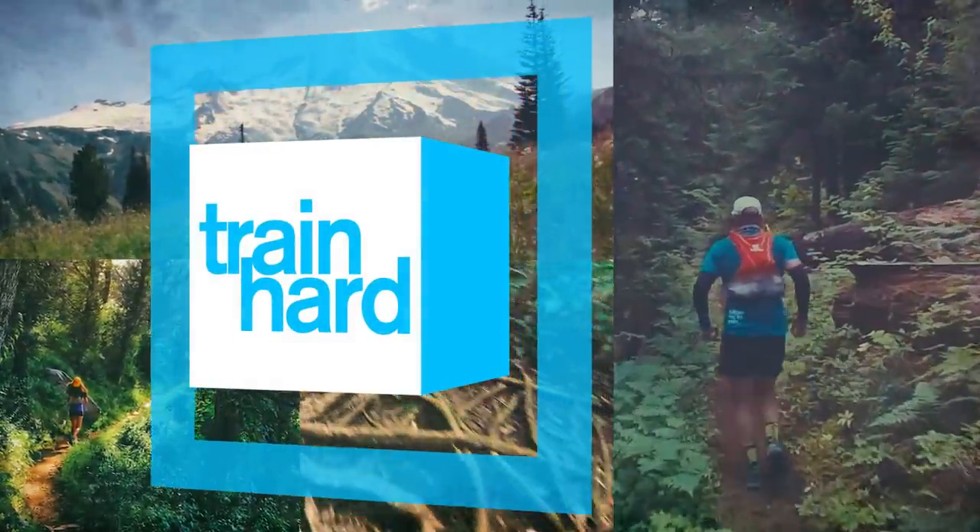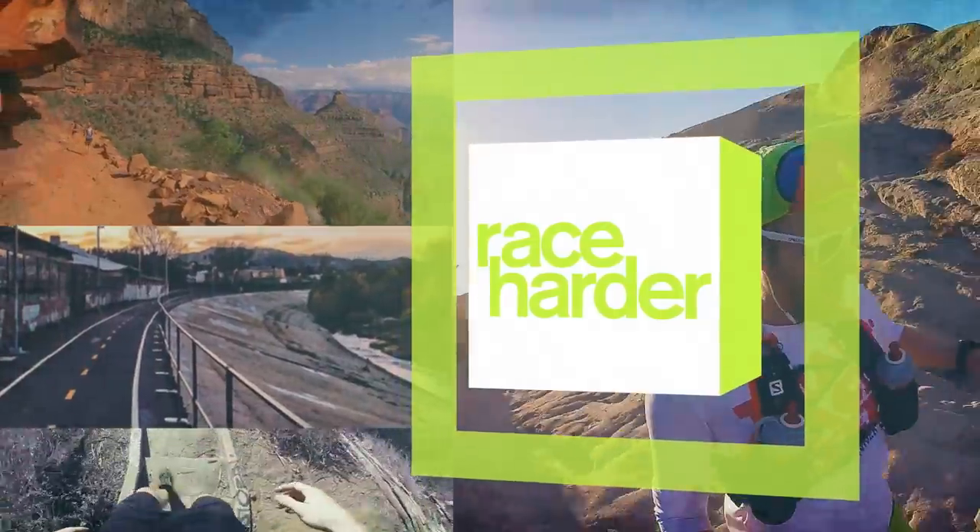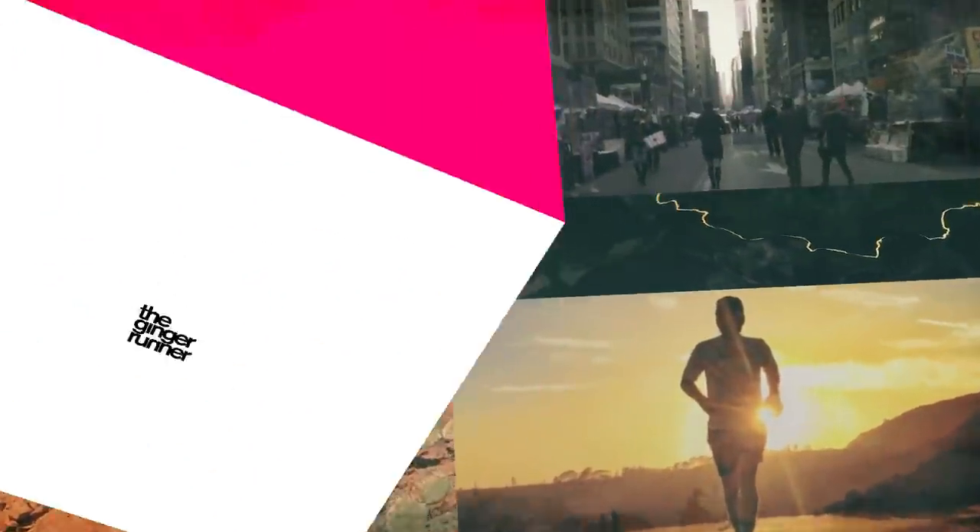It's red. What is up everybody? Ethan Newberry, the Ginger Runner, here for another Ginger Runner review.